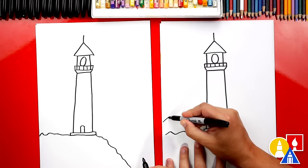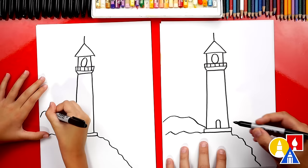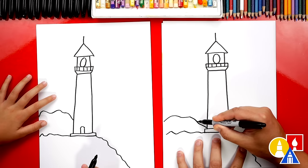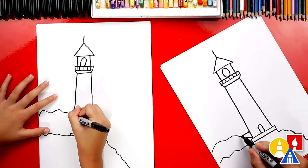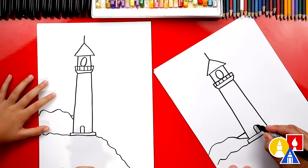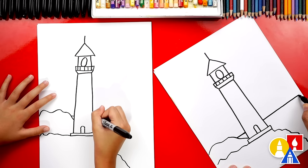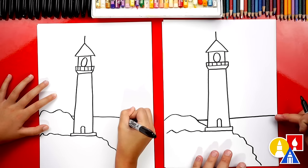We could also draw more mountains over here on the side. What's our drawing missing though? Water — definitely, we need water. We're going to draw a horizontal line that connects to our lighthouse, and we're going to imagine the horizon line of the water, the ocean, going behind the lighthouse, coming out the right side and going across to the edge of the paper. Mine's kind of going uphill, but that's okay.